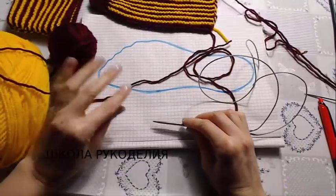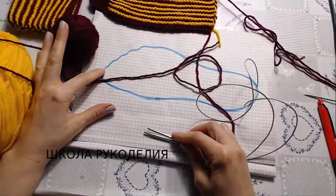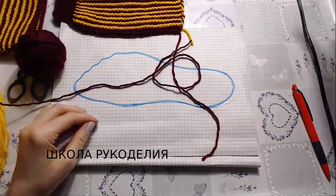Здравствуйте, мои дорогие зрители! С вами школа рукоделия и я Вика. Сегодня очередная серия следочков на моем канале.